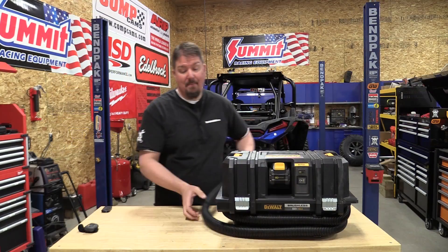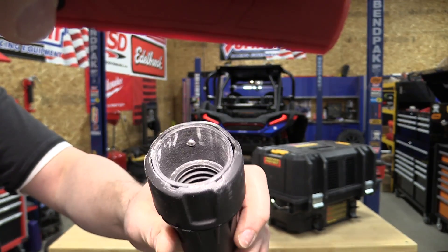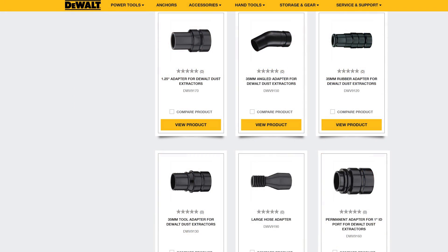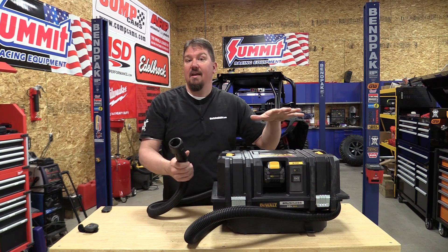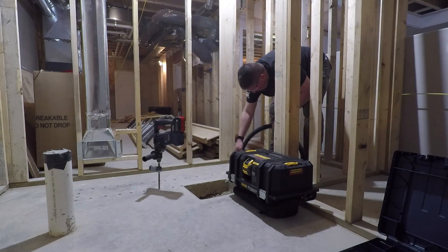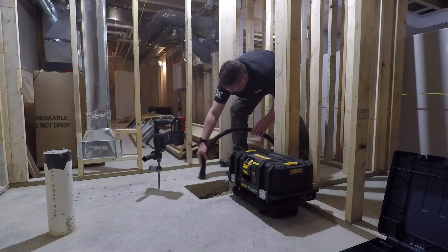DeWalt included a nice hose wrap on the bottom that holds the eight-foot hose included with the unit. At the end you have DeWalt's airlock connection, compatible with many DeWalt tools. If you're using it with another brand, DeWalt's site has multiple universal attachments. However, if you want to use this as a simple vacuum, know that you'll need to buy a different end, as the standard airlock end is not ideal for general vacuuming.